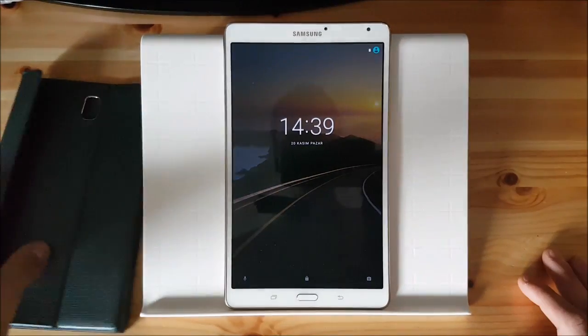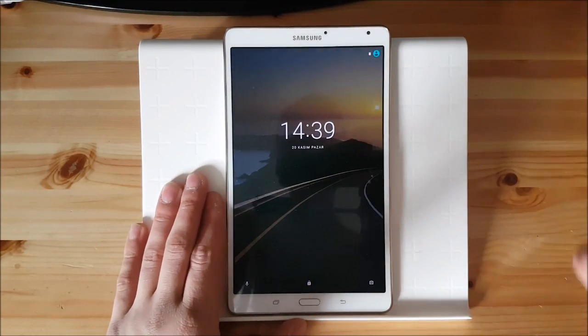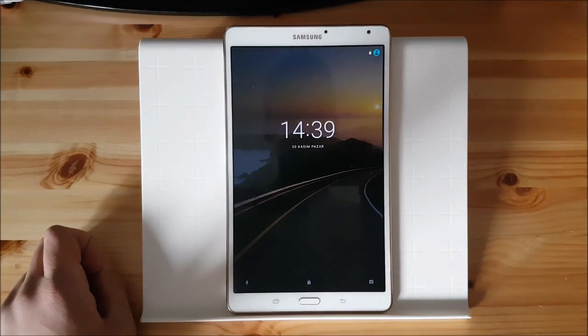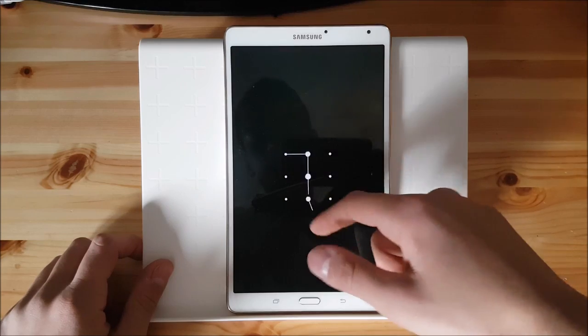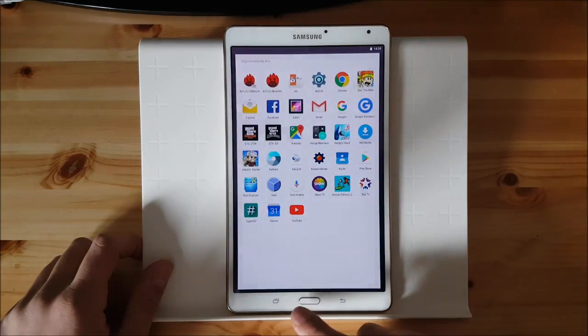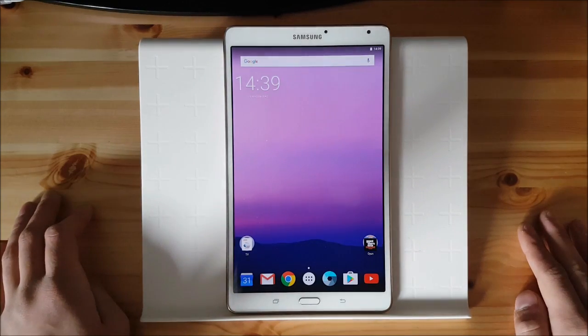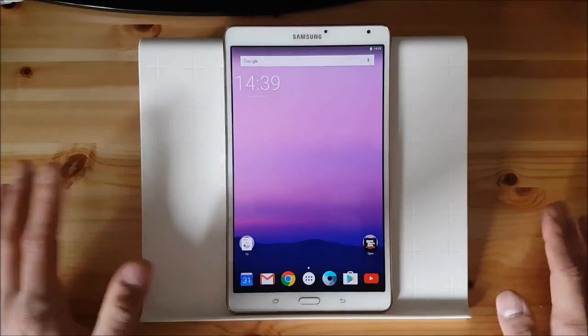This is Android Nougat on the Samsung Galaxy Tab S as you can see here. The lock screen is the same as in Android Lollipop and in Android Marshmallow, I mean stock Android. You need to swipe up and set in your pattern and yep, here you are. This is the normal launcher which you get on the Android Marshmallow ROM also.